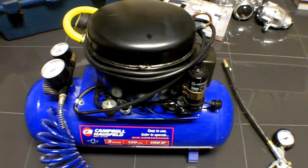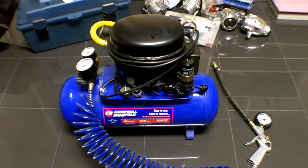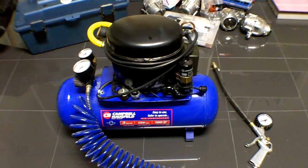Making an air compressor out of an old fridge compressor is fairly simple. There are a couple of ways of going at this, so I'm going to start with the more troublesome way of just sourcing out parts.